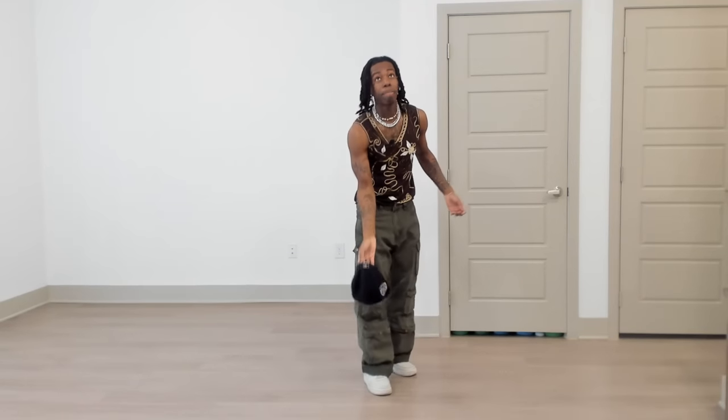Today I'm going to show you guys how to do the Mm-Nike Amapiano dance real fast and easy, ladies and gentlemen.